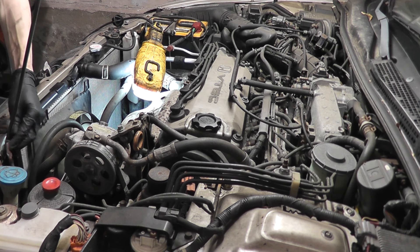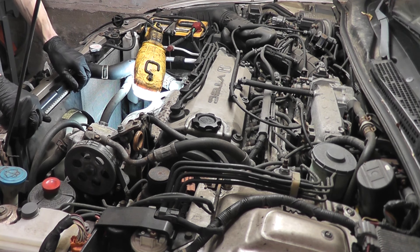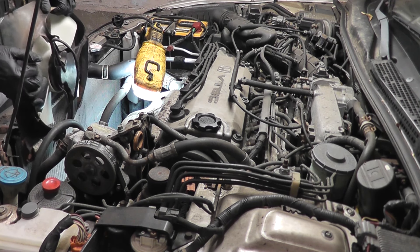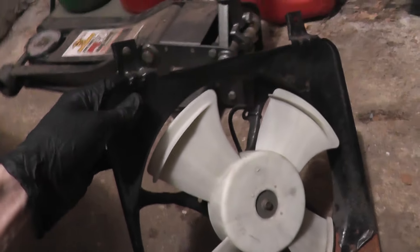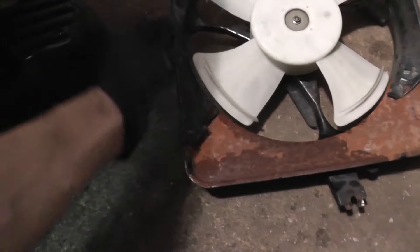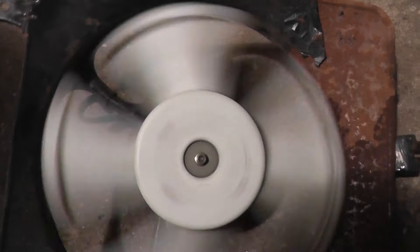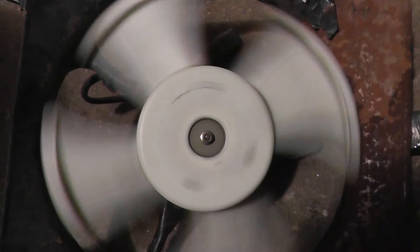Make sure your relay bracket is out of the way, then you can just pull the fan up and out. As you pull it up it will come in contact with the AC line, so just push it back a little bit. This fan easily comes out without having to mess with the cooling system. The condenser fans on these vehicles have a metal shroud, while the radiator fan has a plastic one. This one is in pretty rough shape — you can see the paint's just flaking off.